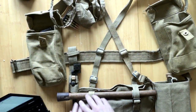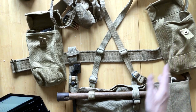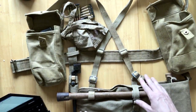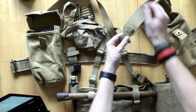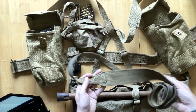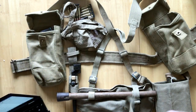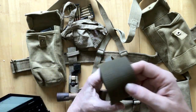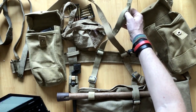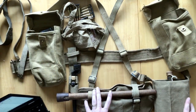Then of course we have the 37-pattern belt and, holding the whole thing together, the cross straps. I think they came in normal and long - I think 48 inch. There were various variations. These are the economy version - you can see it's two pieces joined as one. The earlier stuff was reduction-woven, which was a bit more expensive and difficult to do. On the left side you would have had a single loop - mine has two because I didn't have another of the right length. A bit mismatched, but it does what it's supposed to do - and I'm sure there was lots of mismatching.